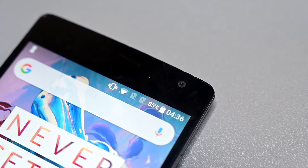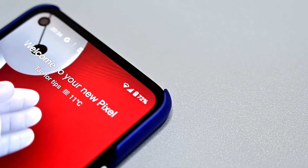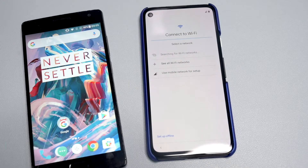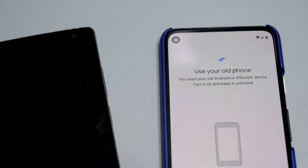Before we start, make sure both phones are at least 50% charged so that the process won't be stopped in between. First, turn on your Pixel device and go through the initial setup. You should then see a screen that says 'Copy apps and data' — click Next.